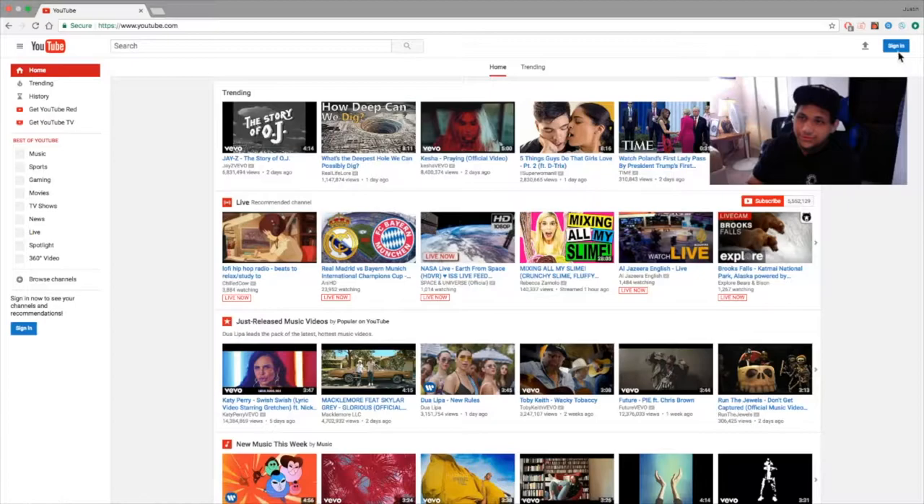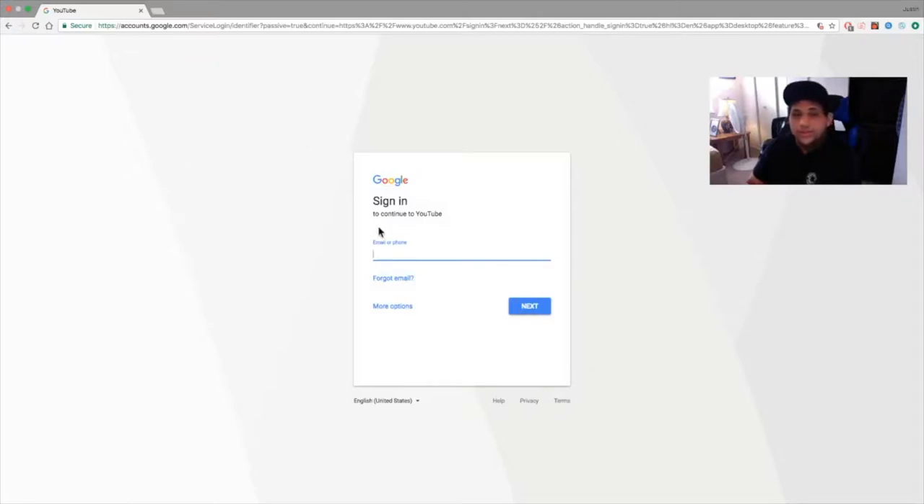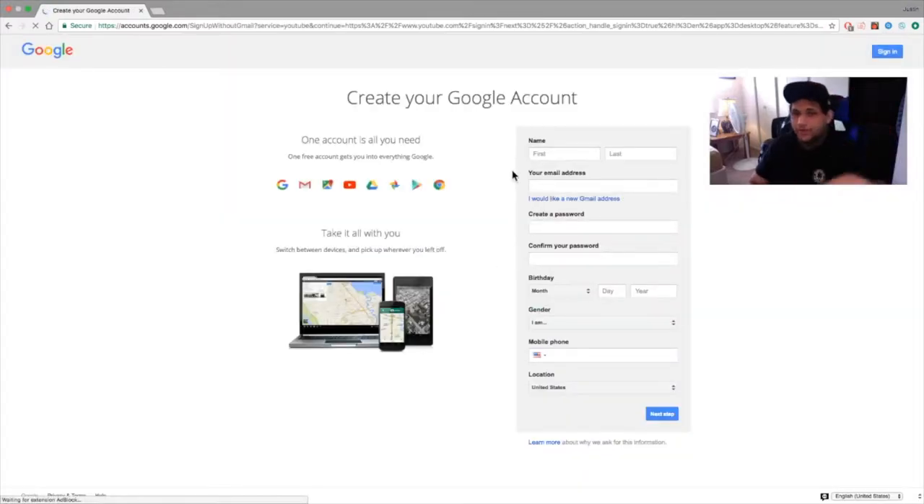Alright, once you're on YouTube, there's going to be a sign-in button on the top right. Go ahead and click that. Once you click sign in, it's going to prompt you to pick one of your past emails, or if you don't have a Gmail account, you're going to have to create a new one. So go to more options, create account, and from here you just create your own Gmail account.